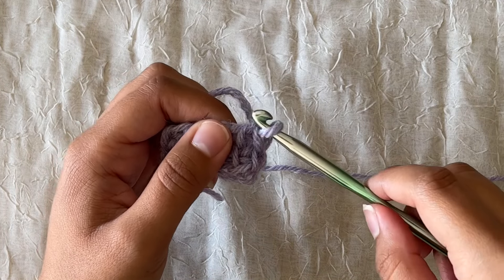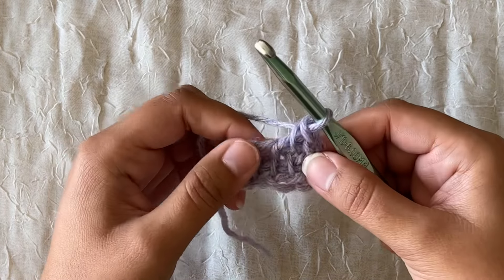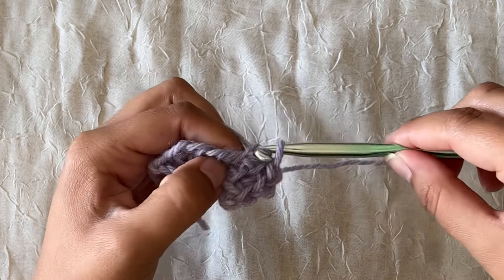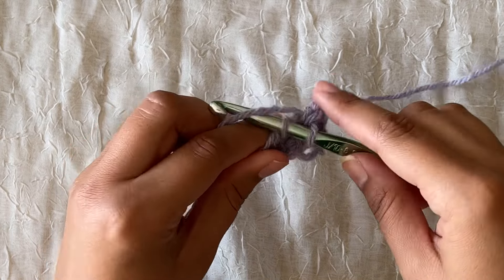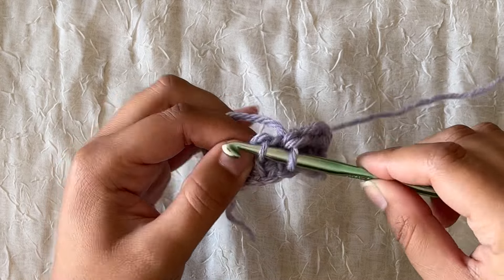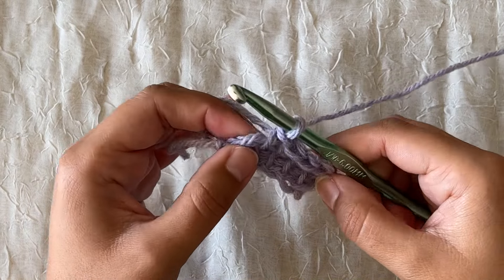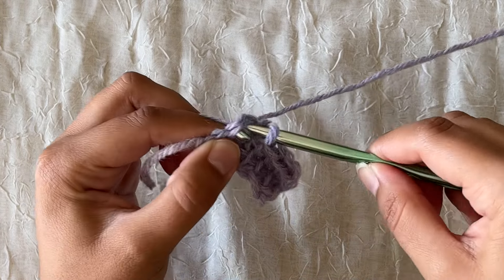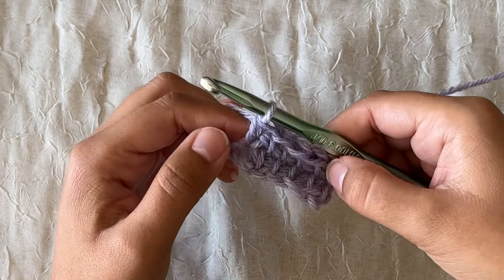To finish up this piece we're going to switch hooks — this is totally optional but easier for me. We're going to work into that stitch just like normal but yarn over and pull through two loops, kind of like a slip stitch. For the final stitch, make sure you work into those two loops and that little V-shape, but instead yarn over and pull through, then yarn over and pull through two loops, and that's it.